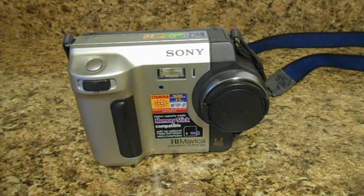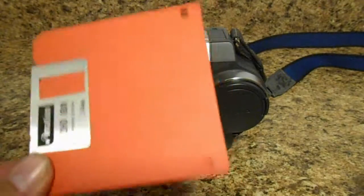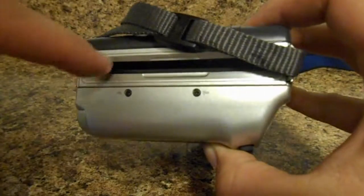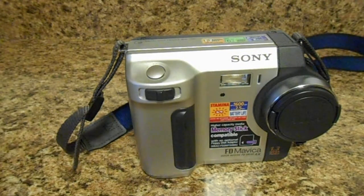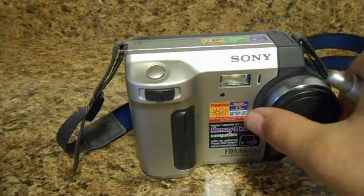You might ask whether it can take any kind of flash memory beyond floppy disks. There was an additional accessory — a floppy disk adapter, which was essentially a piece of plastic with wires inside. A memory card would slide into it, and inside the floppy disk drive mechanism there would be connections for Sony's proprietary Memory Stick flash memory.